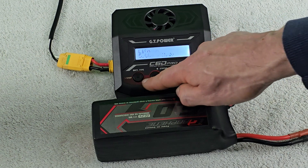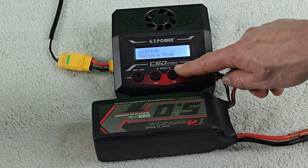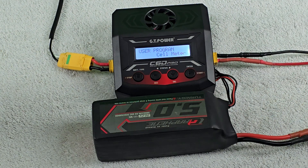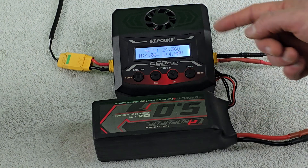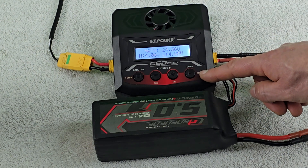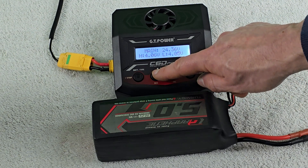Back on the main screen, we have the lithium battery mode where you can change the different types of batteries you're working with and access user programs. There's also a cell meter where you can view specifics of the battery pack, including the high voltage reading, the low voltage reading, and the main total pack voltage.